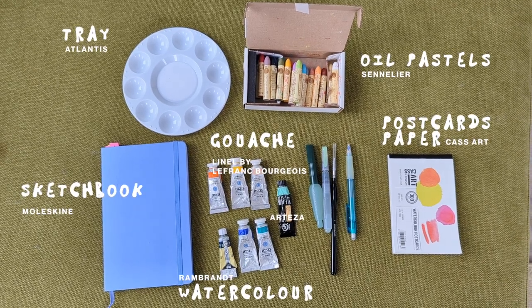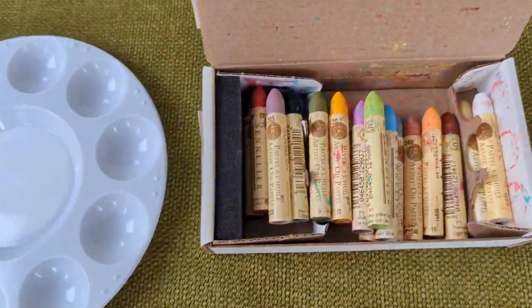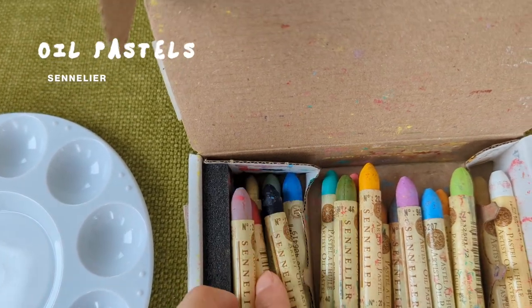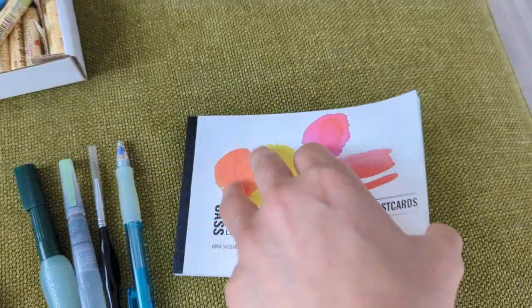So these are all the supplies that I'm bringing with me today. I've never used pastels before and I just bought some recently, so today is going to be a first. Also this A6 postcard that I just found — so cute.